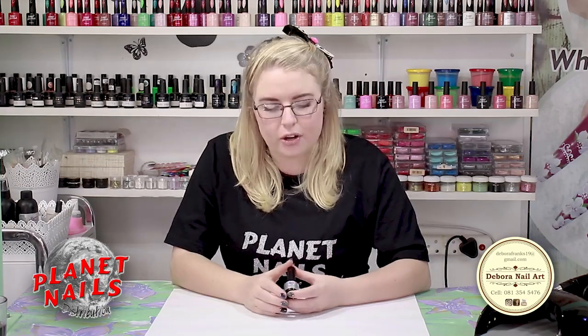Hi guys, I'm Debora from Debora Nail Art and also a Planet Nails Nail Art instructor. Now I want to introduce you to this new product from Planet Nails, Sticky Wand.